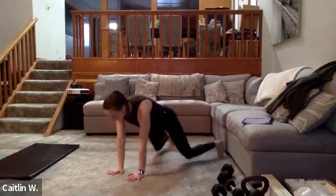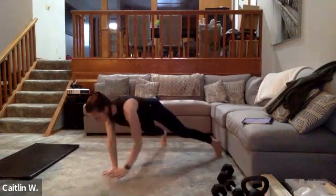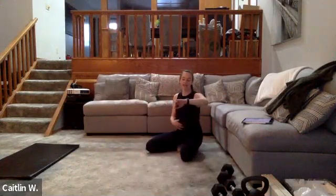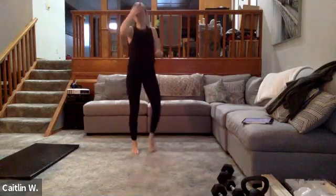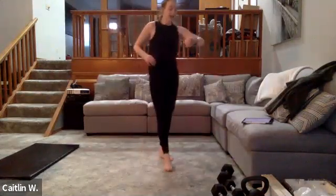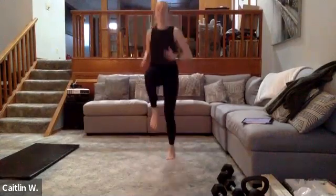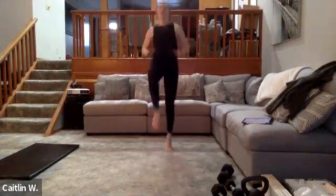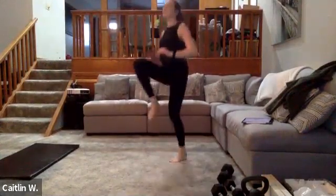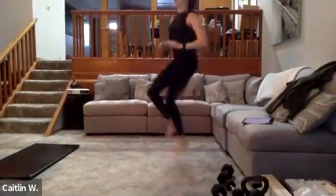Hold that core in, pull it in. Three, two, one — back up to standing. High knees for 35 seconds — as high as you can go. Ready — go! Drive them up, high as you can. 35 seconds. Drive them — bring your knees right up to your chest. Keep going.